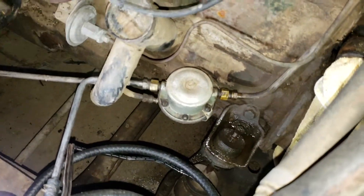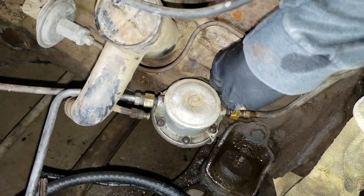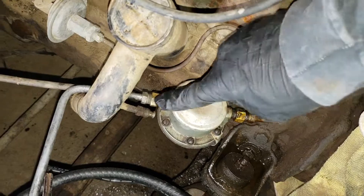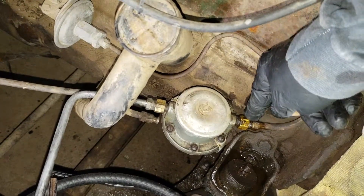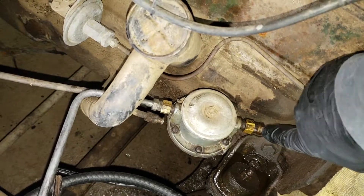So first of all, these two lines — loosening them up. We use the 13 and 15mm. I guess it works for now.